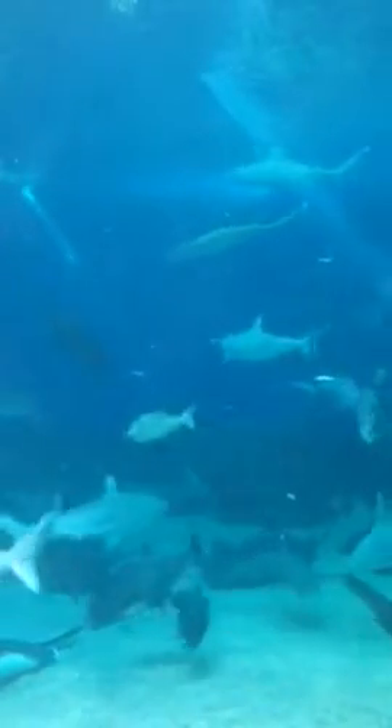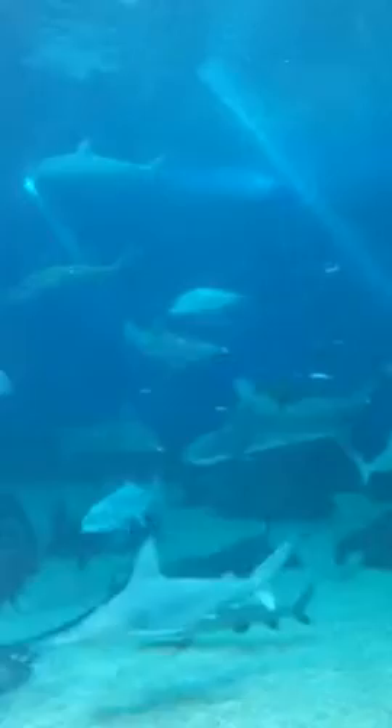They were actually born here last year, so there's two little baby sharks in there. They were actually put in — they harbored, but now they...